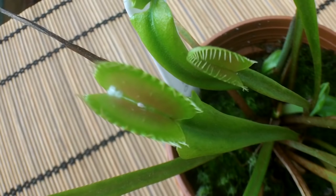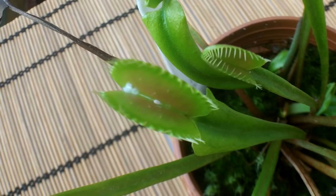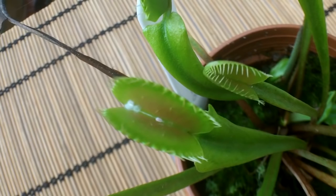Hi guys, it's Lynn here, hope everyone's having a fantastic day. I've got something really unreal to show you today. I've got a few Venus flytraps as you know, some carnivorous plants, and this is my Venus flytrap Dionaea B52 — a wonderful gift from my fantastic friend Chris.